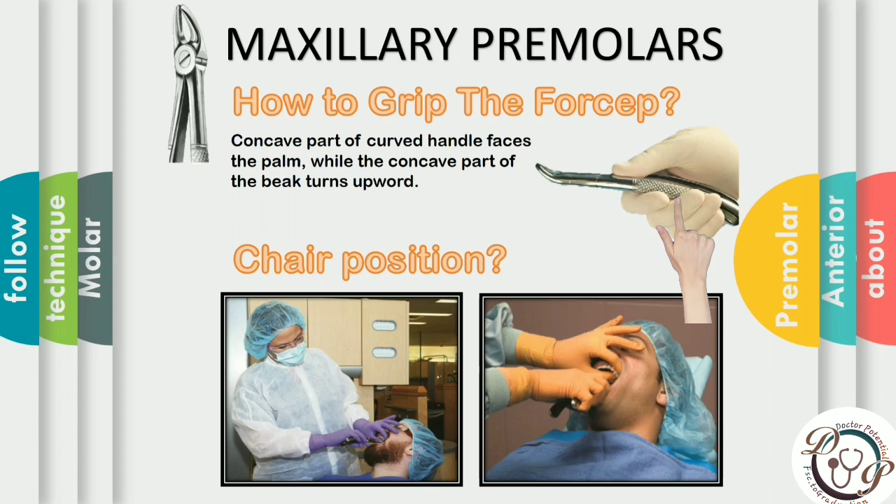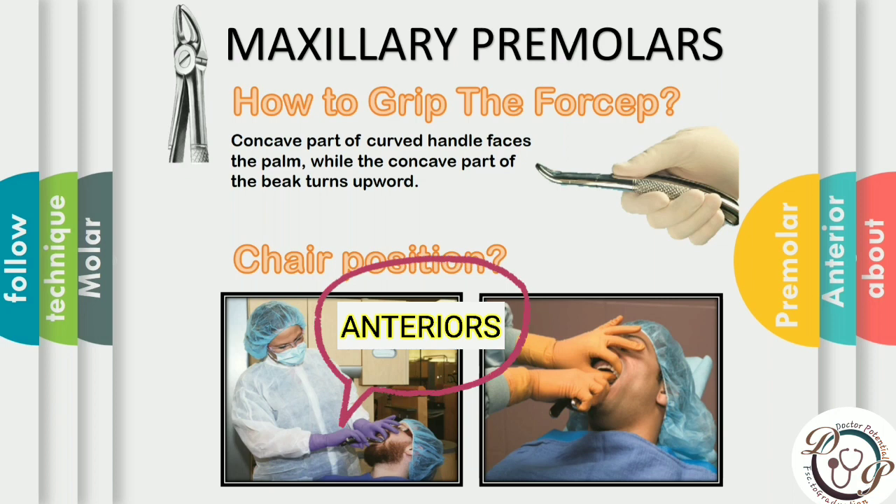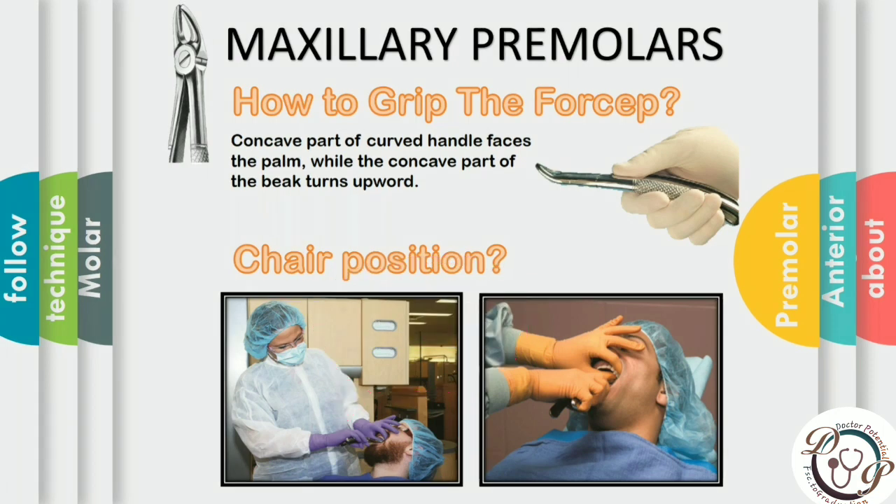The grip for the premolar forceps is the same as for the anteriors — the concave part of the curved handle faces the palm, while the concave part of the beak turns upward or superiorly. The chair position is the same as for the anteriors, but for better visibility the surgeon can turn the patient's face toward them to gain better access and leverage.